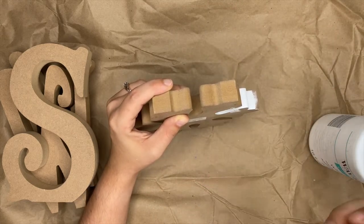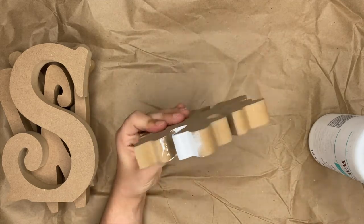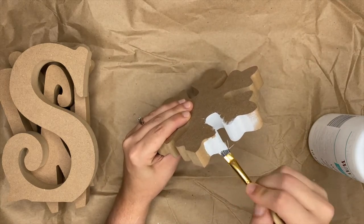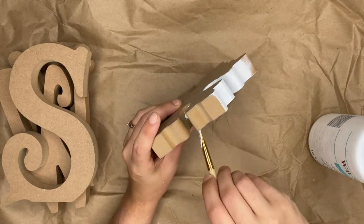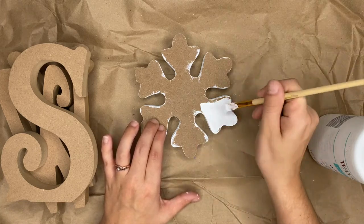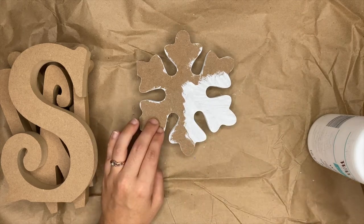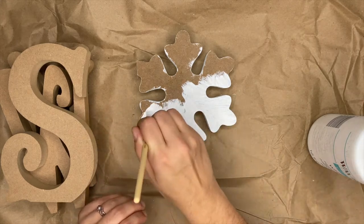The worst part about this project was trying to paint in between all the crevices — the W was the hardest. I recommend a small paintbrush, which works a lot better. The good thing is that in between all the crevices on the snowflake and all the letters, you only have to do one coat, so you don't have to go back over it again. I ended up painting both sides of the snowflake and the letters since I'm setting them out on my entertainment center. If you're hanging them on a wall, you don't need to paint the back. I did two coats of both the white and the blue.